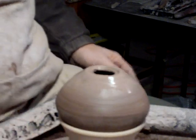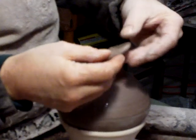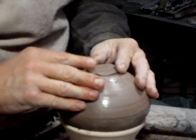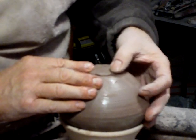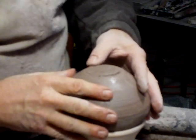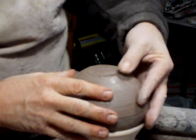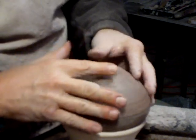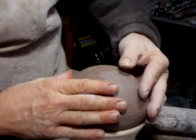Now I'm going to take this disc, locate it there on top, and just join it — smear it and smooth it around, you see.